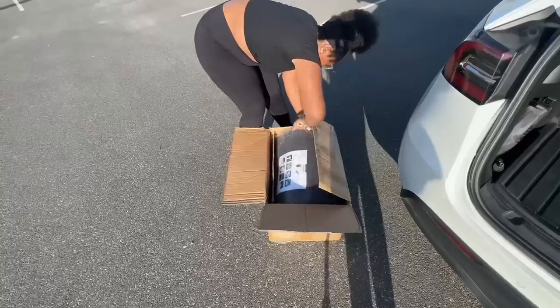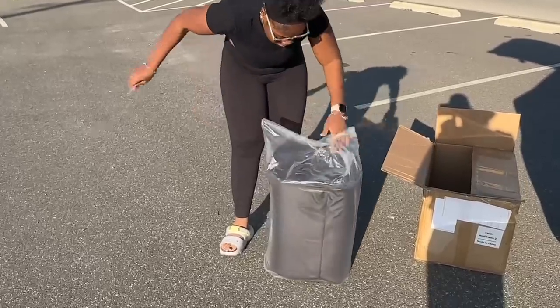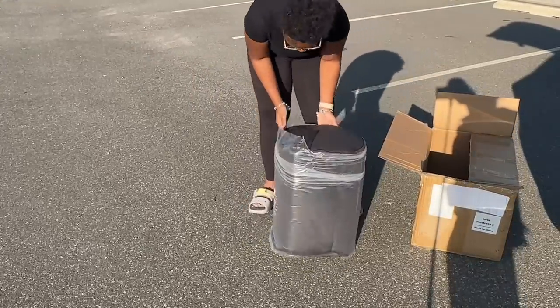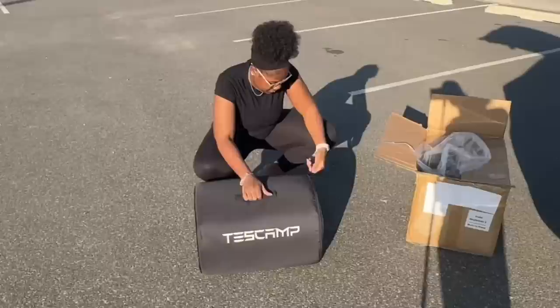I want to give a big thanks to TestCamp for reaching out to me and sending me their mattress for my car. When they reached out I said yes, totally — like hello, who wouldn't want to sleep in their car? So I had to test it out and see what the hype was about, because I've been seeing this everywhere. Now it's my turn to witness it!